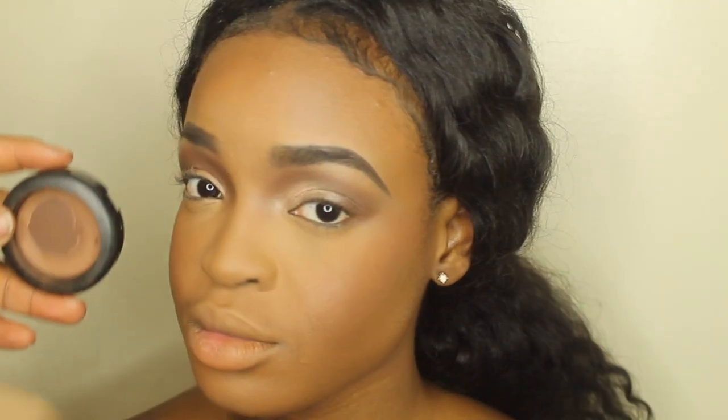For her nose contour, I'm going to go ahead and take a smaller brush and I am going to be using Blunt by MAC.